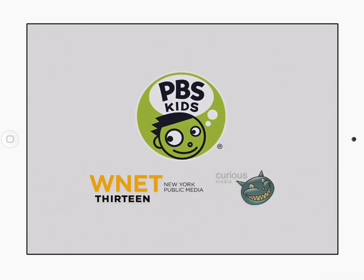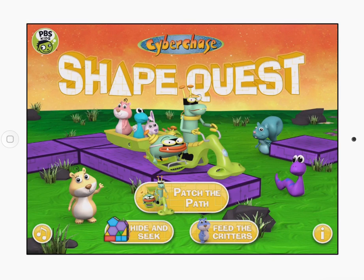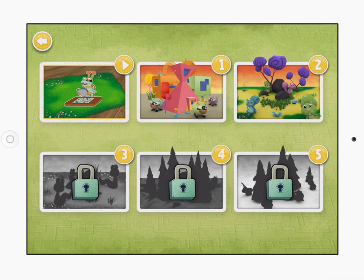So this is going to take something in the real world and bring it to life on your iPad. When it opens up, we see the information here. What we want to do is select Patch the Path. It will then open up. I've been playing this a little bit, so you can see it's kind of advanced here. So let's pick a little more advanced one so you can see what it looks like.